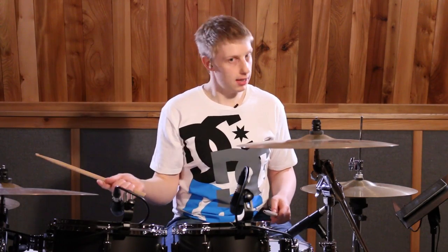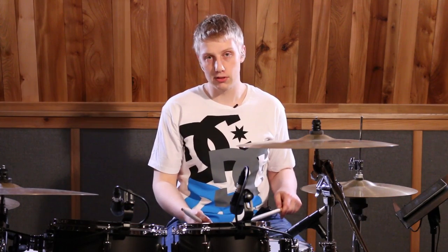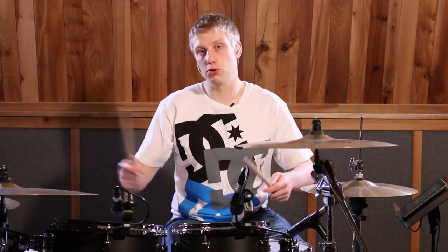We play the same thing again, but with the right hand on the floor tom this time, two lefts, then kick drum — and that's now one-E-and-A of the next bar. Let's put those two together.